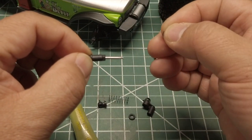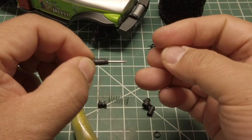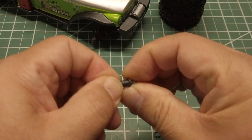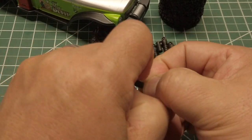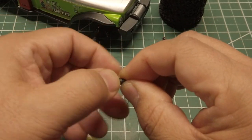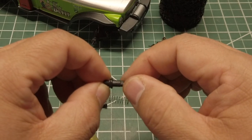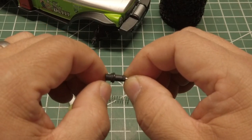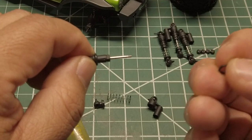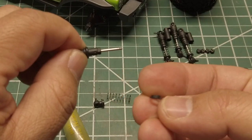Now we will be reassembling the shock. We will add an O-ring to the shock body to add a bit more preload. I have seen others use zip ties or even 3D printed parts, but the O-ring seems to work well. I am going to use one O-ring per shock, but if you want to add more preload, you can add more O-rings. Then install the plastic retainer with the small side going in first.